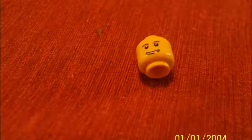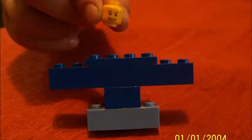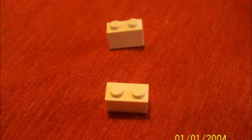Now it's time for the head and the hat. And you have to put this on the head, inside the middle. Take two of the small white pieces and put them together.